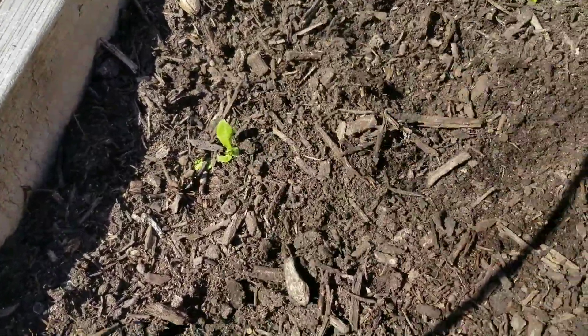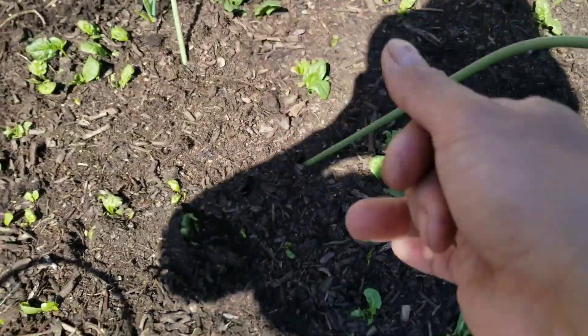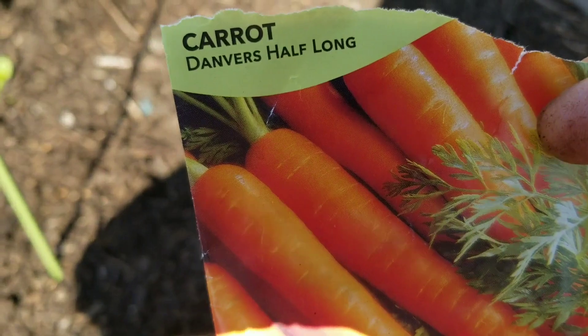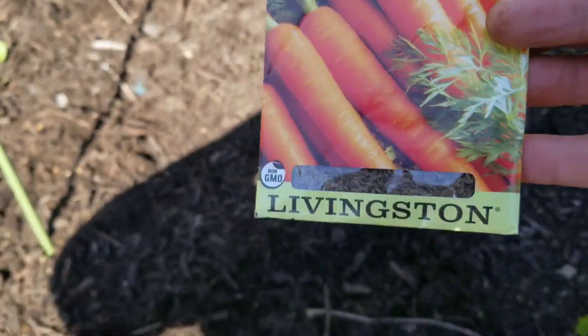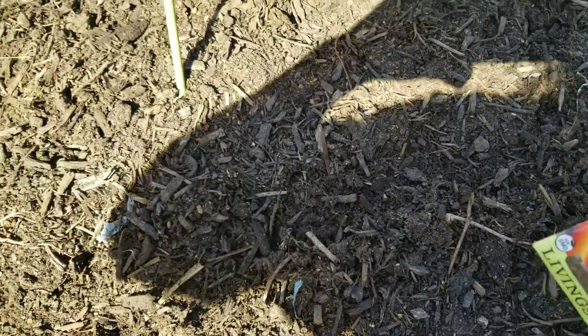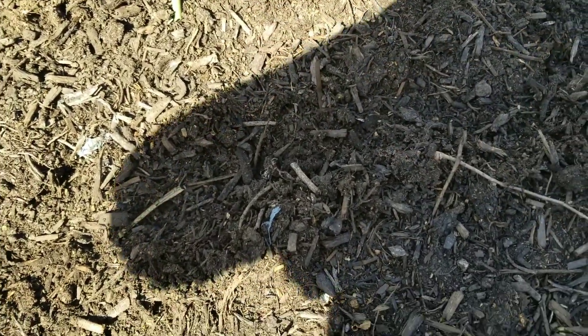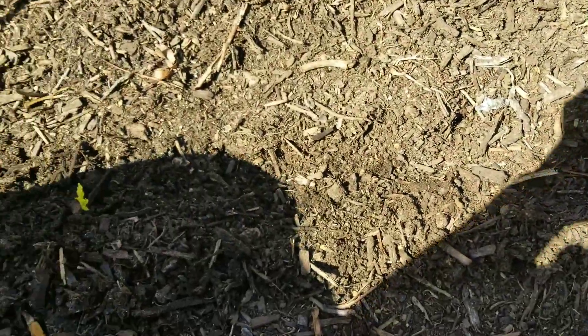There's still some salad and spinach blooming in here. Next are my carrots — this is Denver Half Long, so it's a longer carrot. I made a trench of four rows here and just scattered the seeds. If there are too many, I'll just thin them out.